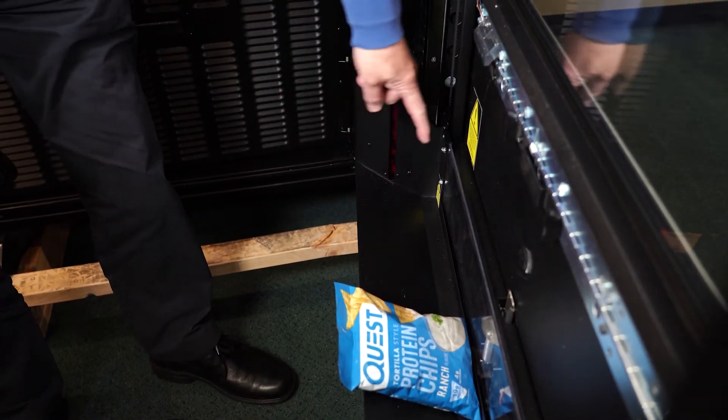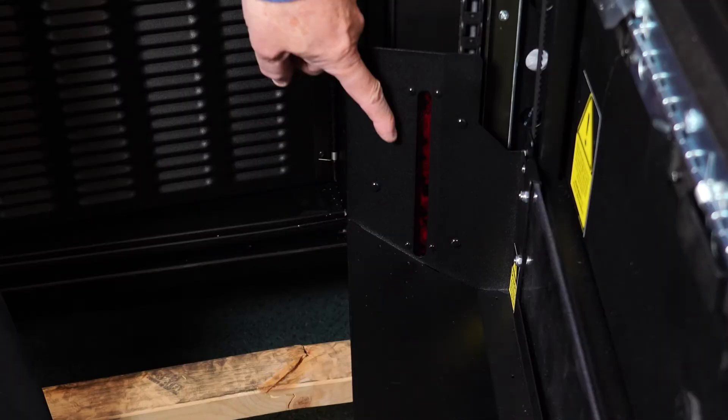If you see "please remove your item" on the display, it is because an item is blocking the eye sensors, indicating there is a product in the delivery bin.